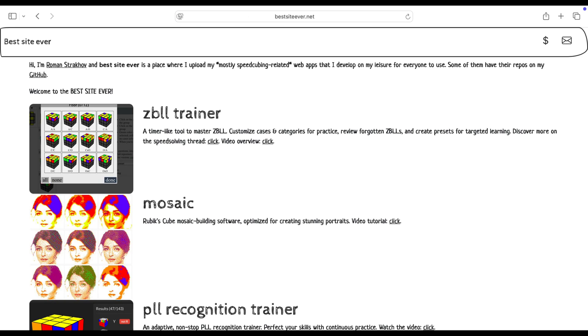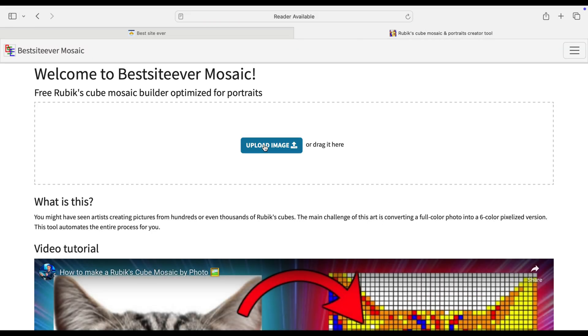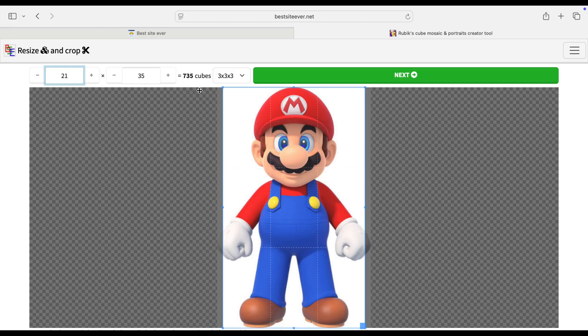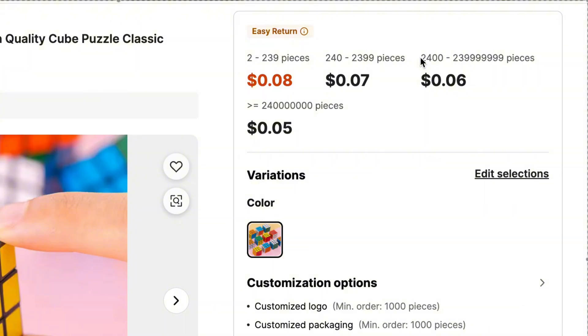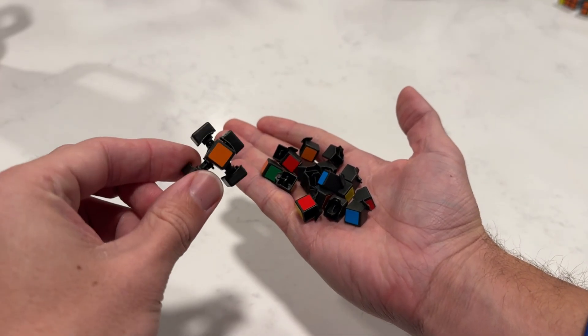After a bit of searching, I found this website that's literally called bestsiteever.net. It's a bold name, but it kind of lives up to it. You can upload any image, tell it how many cubes you want, and it creates a mosaic. So after finding this out, I did what any normal person would do and ordered 2,500 mini Rubik's Cubes straight from China. I went with mini cubes because smaller cubes equal better resolution. The only trade-off is these are probably going to be really cheap and annoying to work with, but I'm going to let future me deal with that.